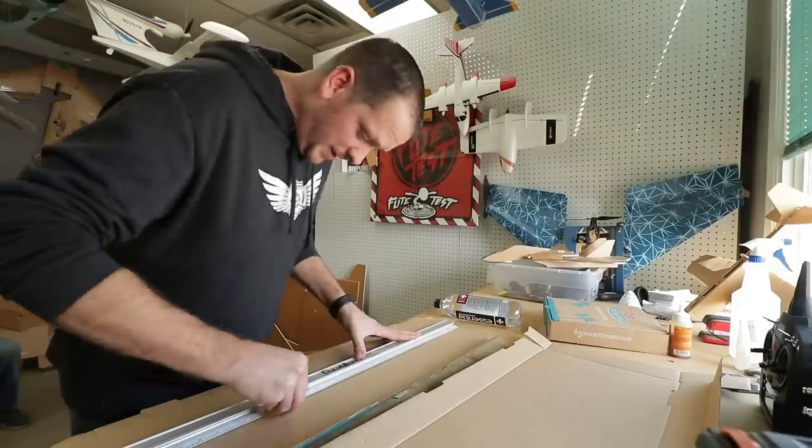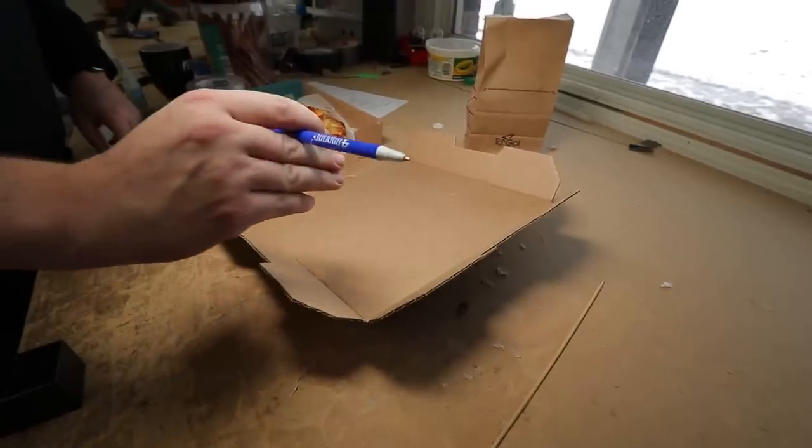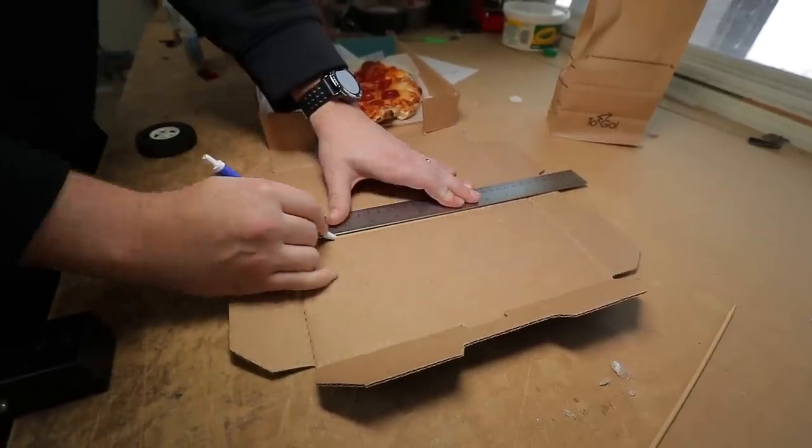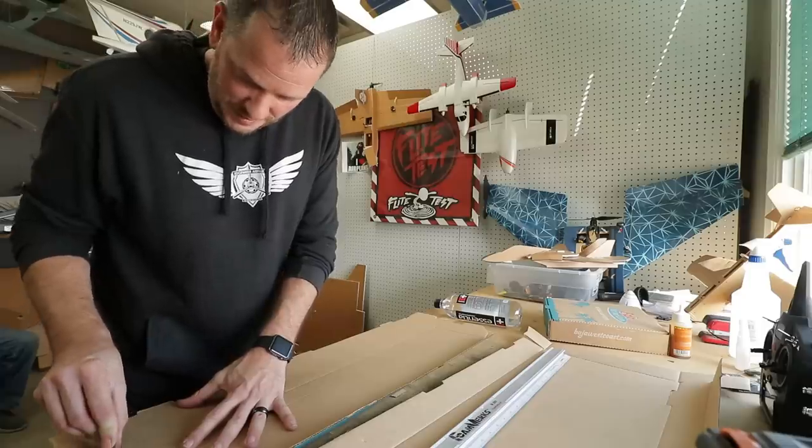Really cool thing about cardboard — you don't need to cut it and piece it all together. You can use your fingernail or something to crease and fold and notch just like you do with foam board.